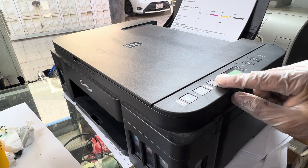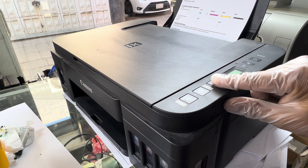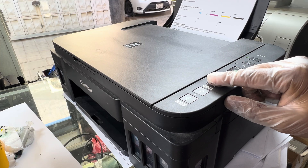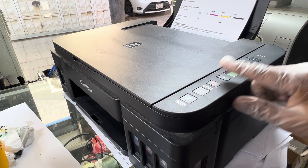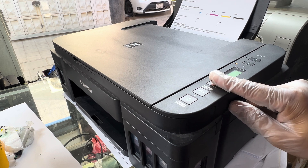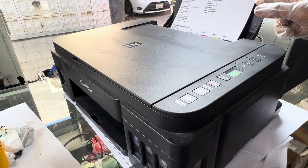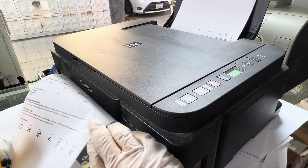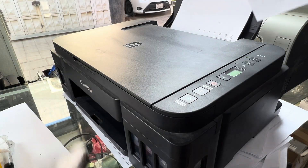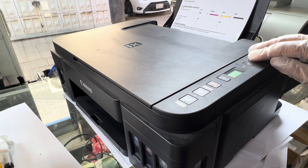Once the light is stable: press the cancel button 4 times, power button 1 time, cancel button 3 times, power button 1 time. The printer will print a page — there should be numbers 0, 0, 0, 0 written on it. There is no ink in the head right now to print anything, but the printer has been reset. I will now turn it off.